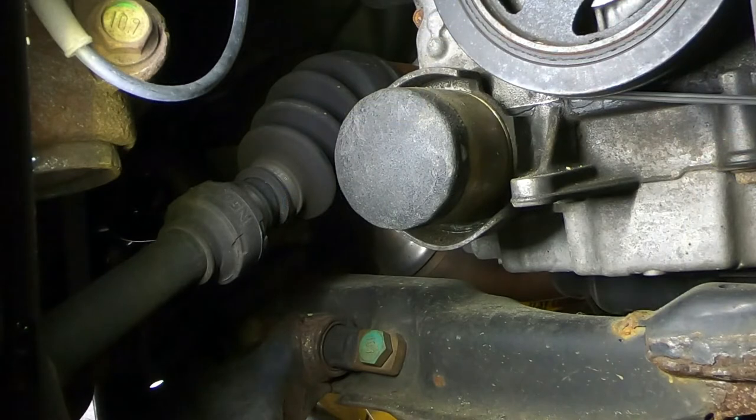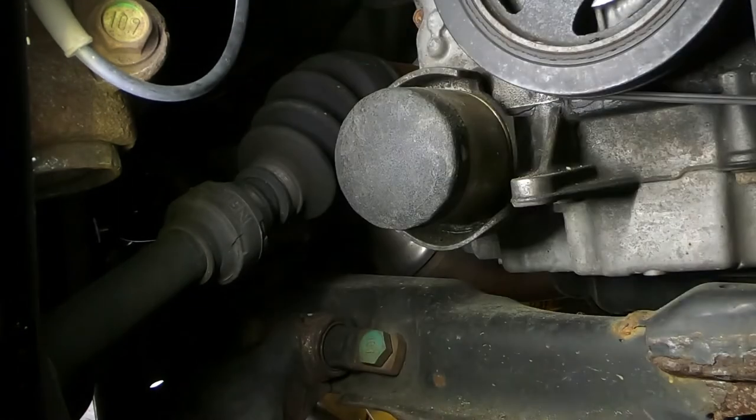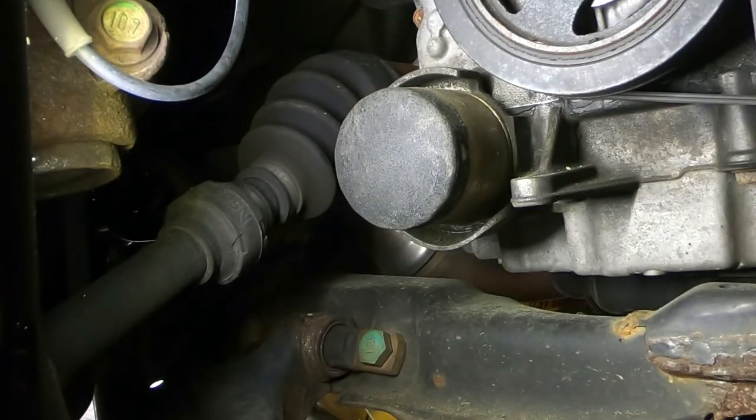Friends, here you can see the filter I'm having trouble with — I haven't damaged it too much yet. For visual clarity, I removed the front wheel and also removed this panel so you can see what's going on. It's not necessary to do that.